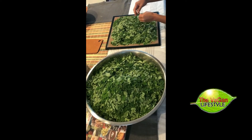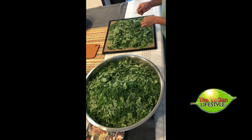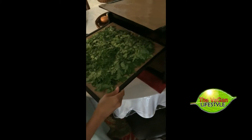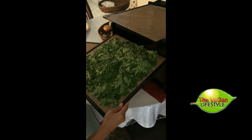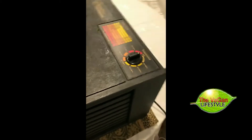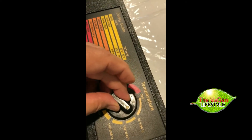Once all the moringa has been stripped off of the branches, we lay it on one of the dehydrator trays with wax paper and then take it over to the dehydrator. We put it in the dehydrator, put the lid on, and set the temperature to 95 degrees so that it remains raw and you don't kill any of the enzymes.